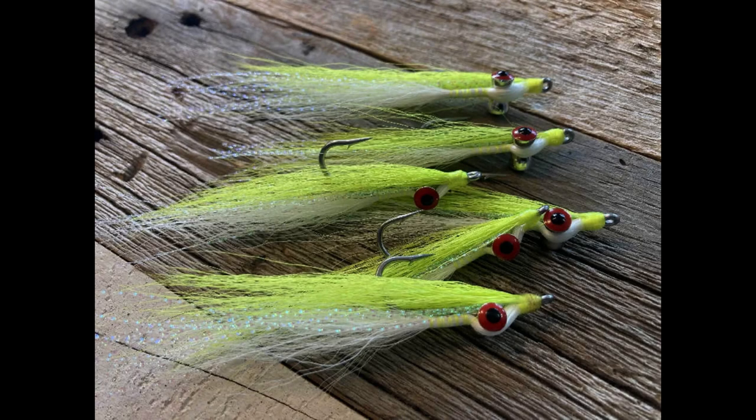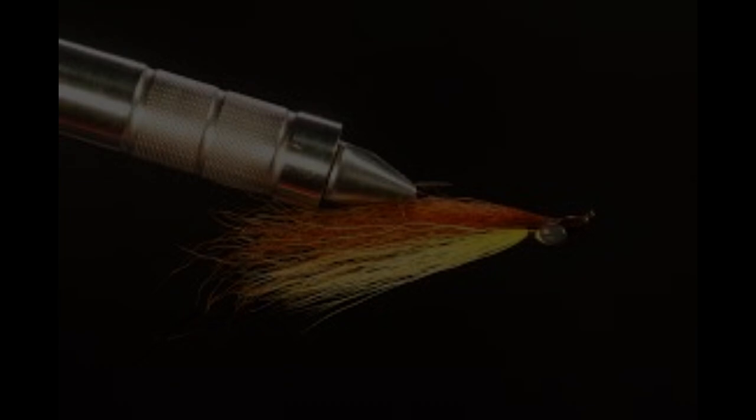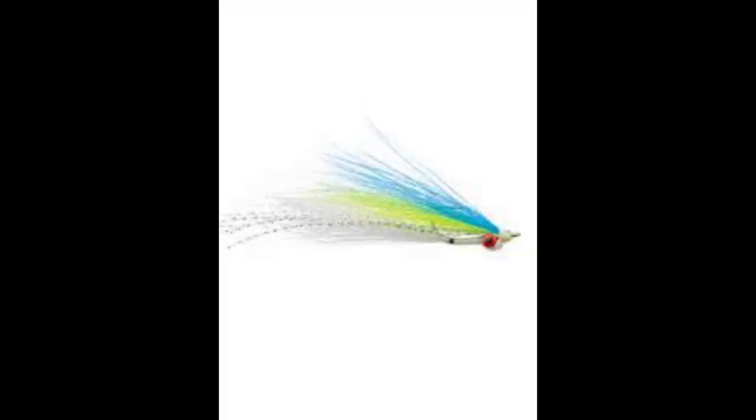Legendary fly-tyer Bob Clouser invented the deep minnow in the mid-1980s, and found the sparse fly was incredibly effective for smallmouth bass on the Susquehanna River, his home waters. The Clouser deep minnow is simple and easily customized. Today, fly-fishing anglers tie the Clouser minnow and variations of it on a variety of hook sizes and types depending on the target species and type of water. The belly and back are tied with various color combinations of bucktail accented by a length of flash. Lead, brass, or tungsten eyes provide the weight to animate the fly and get it down in the water column, where it behaves much like a conventional jig.